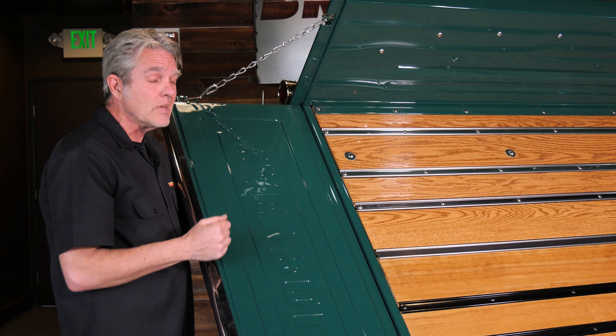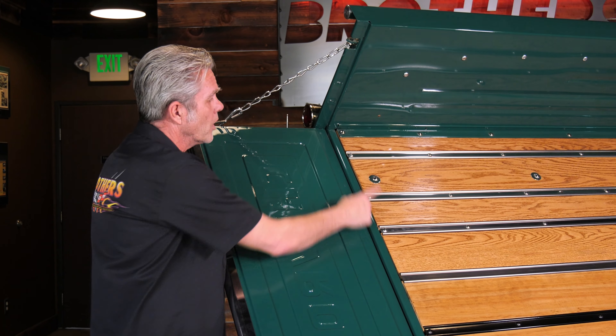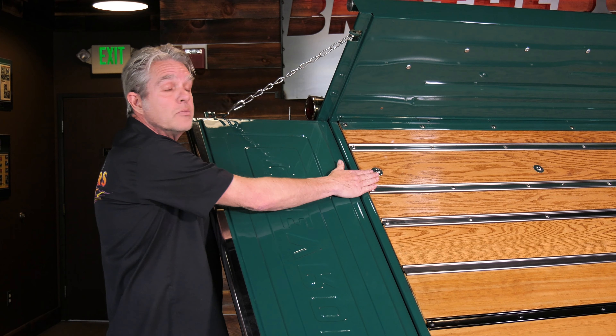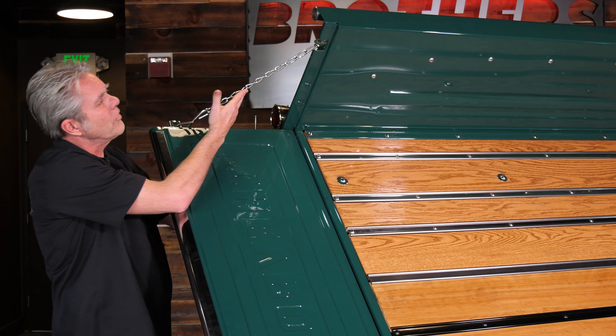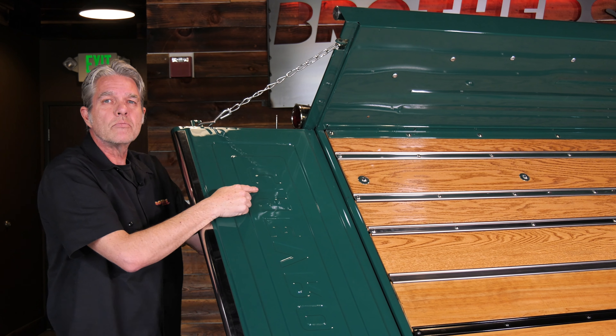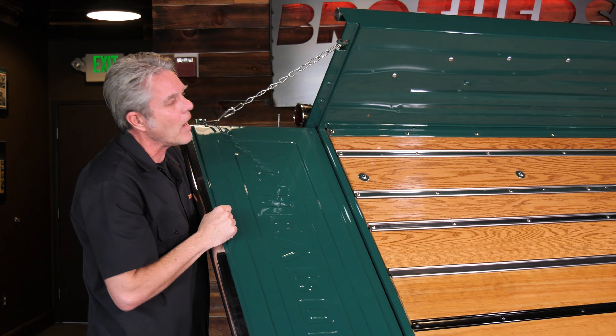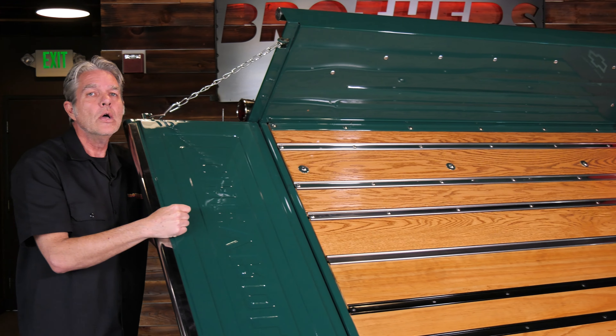Another thing that's going to help you out is when you're doing this, make sure you get everything that's going to go with it at the same time. You're going to want to get your bolt kit either in regular steel or stainless steel. You've got other things to consider too — your chains, the button on the end, your lights, etc. There's also a cool little ice box there that you can choose from.